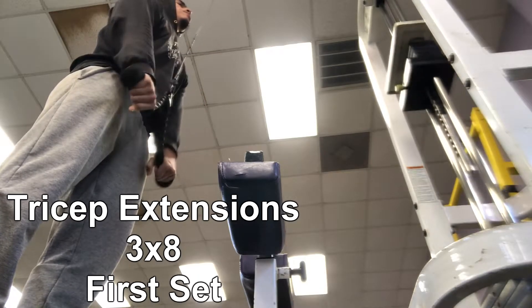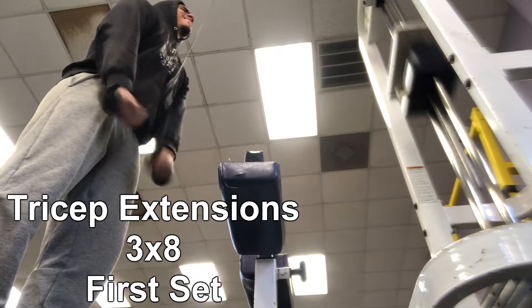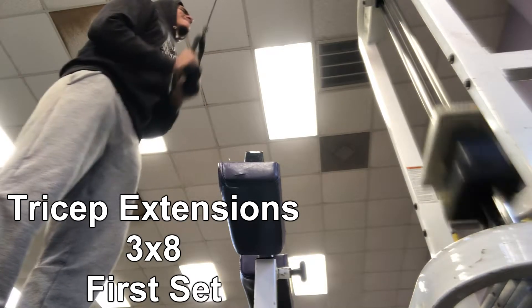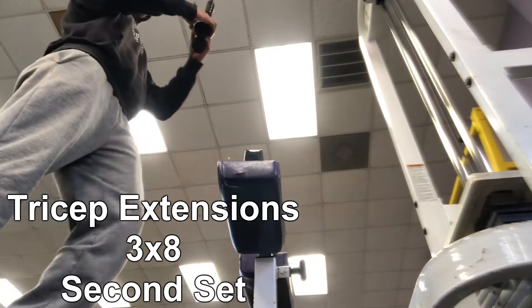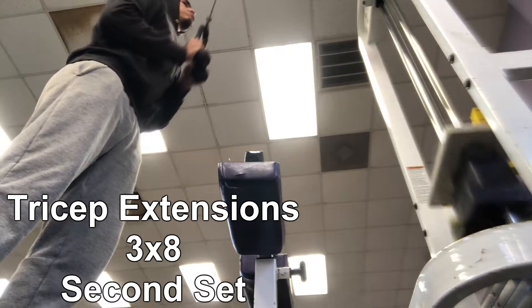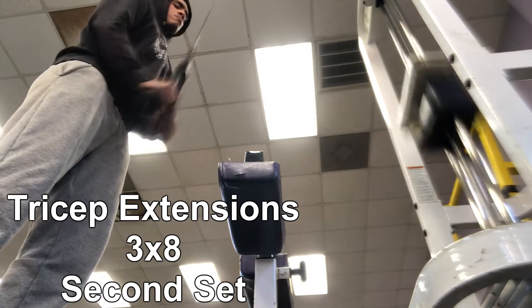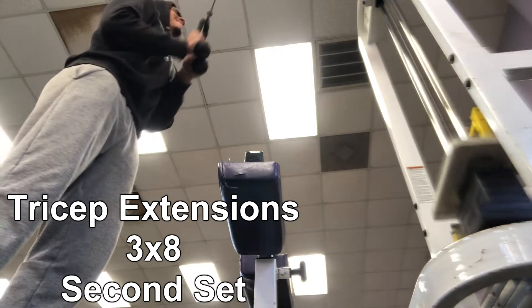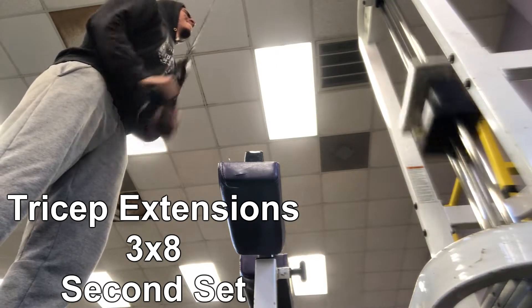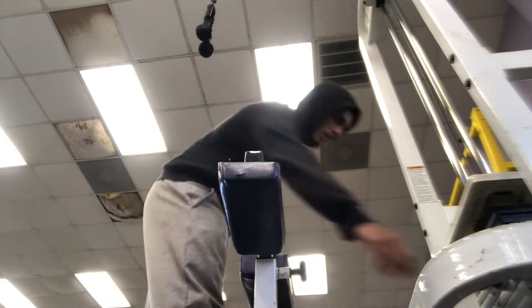Now we're going to try some tricep extensions. You want to make sure you're going all the way down and splitting it at the very bottom. As you see right here, I'm bringing it down and separating my hands at the bottom to get that burn on the tricep and get that isolation that you want.